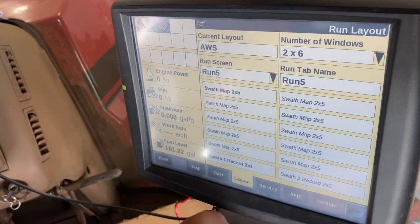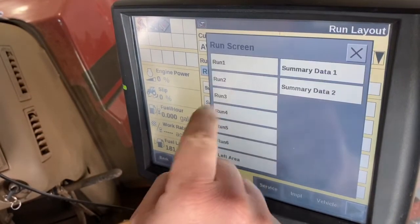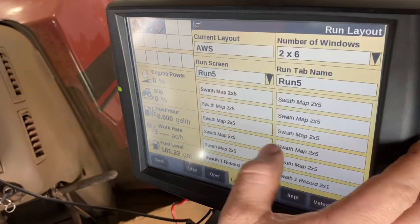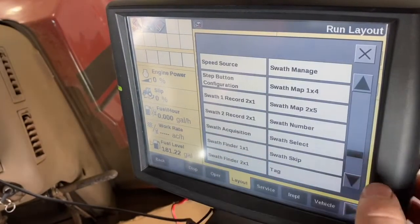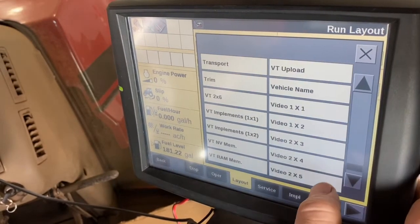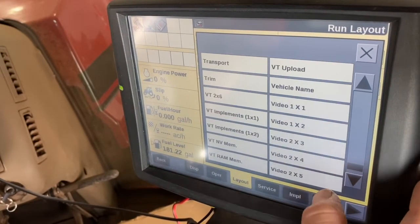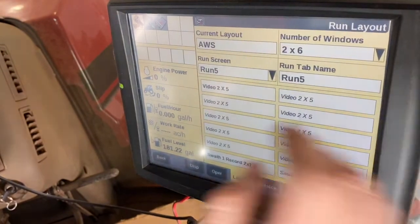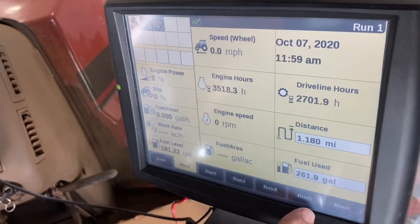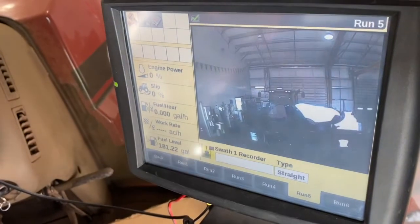Go to Layout and select the run screen that you wish to have your camera display on — in this case we're gonna put it on Run Five. Scroll to the bottom, and when you see your video, select what size video you want. Go back to your end screens, open up the run screen you put the video on, and it'll be right there.